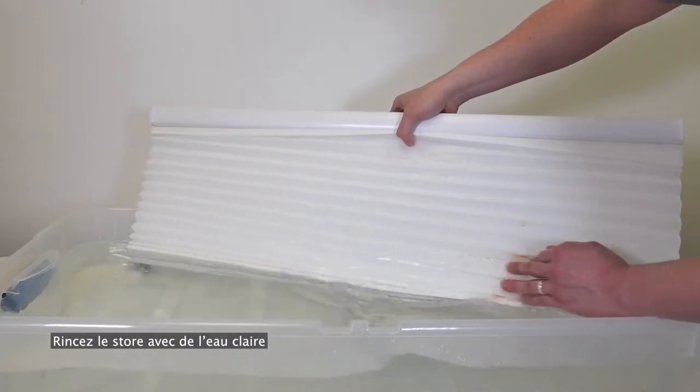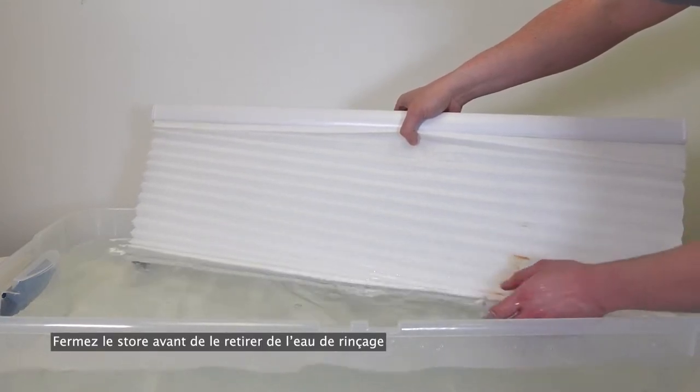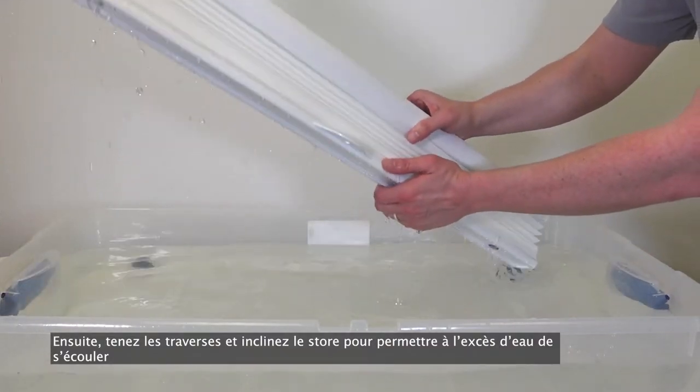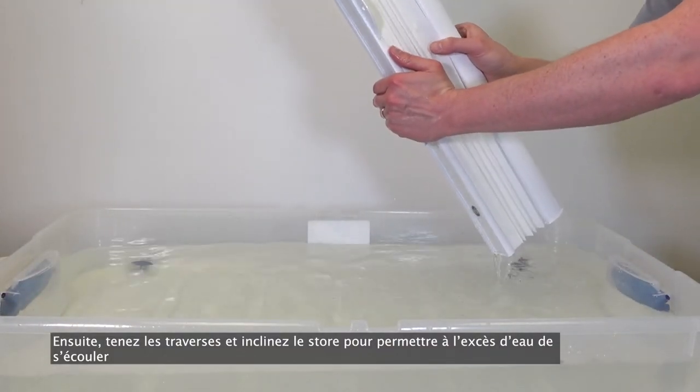Rinse the shade with clear water, then close the shade before removing it from the rinse water. Next, hold the rails and tilt the shade to allow excess water to drain.